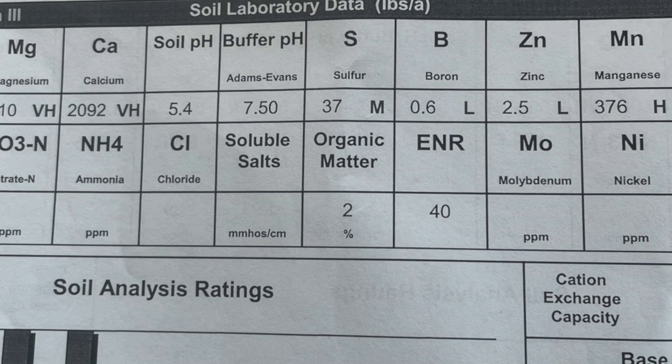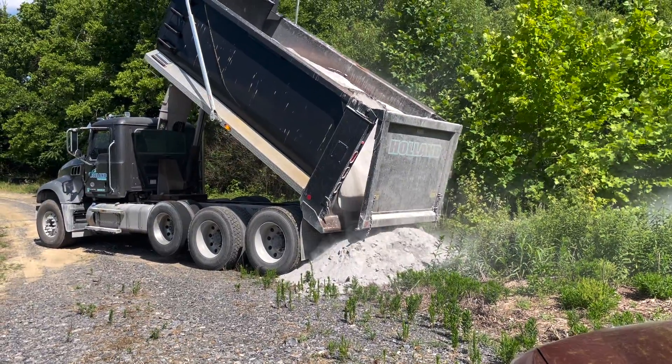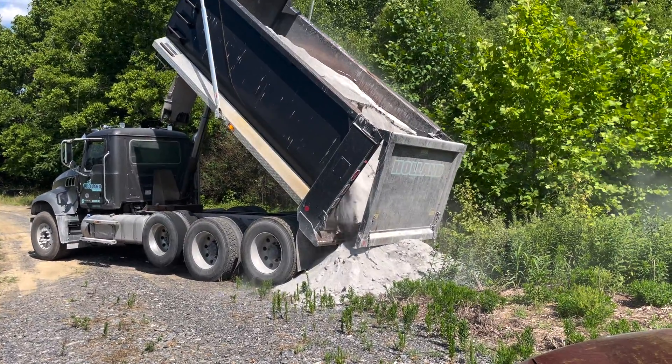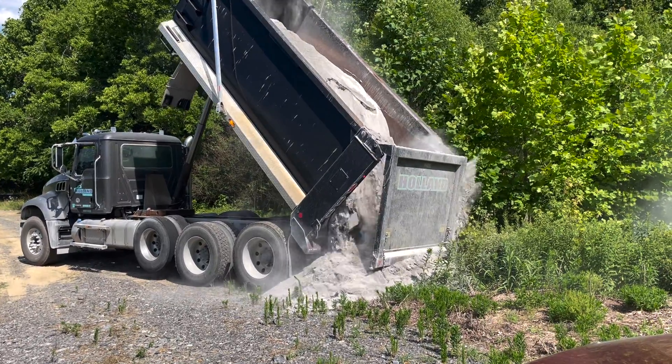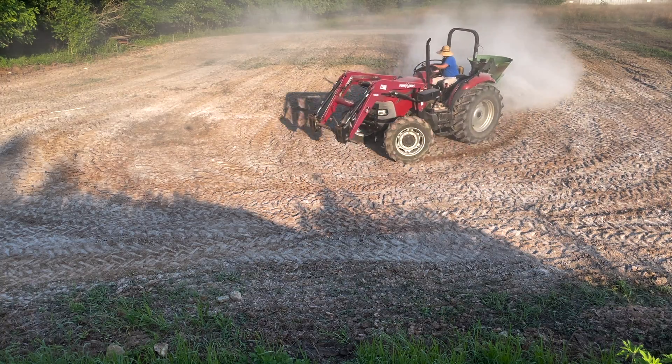Unfortunately for most of us, we don't have soils that are in that range, which means we have to add lime to these soils to get them to produce the highest quality and the best food plots possible. So today I want to talk about when is the best time to put agricultural lime on these food plots.